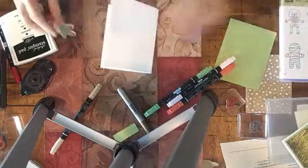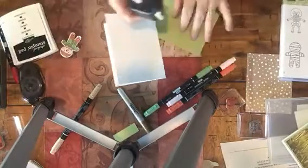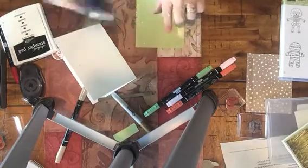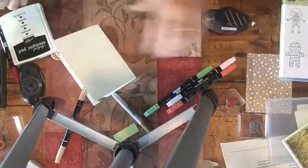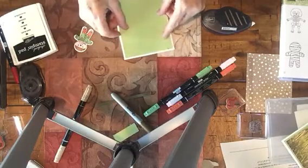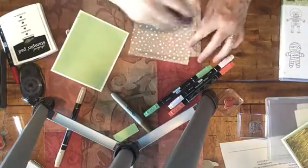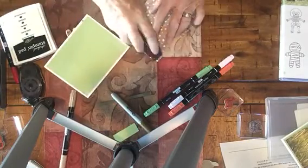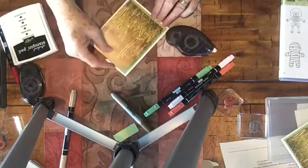Now I'm going to put them together. I'm going to add my Wild Wasabi. I'm going to use Fast Fuse because I just ran out of my Snail adhesive — normally I wouldn't use Fast Fuse on this. When you use Fast Fuse, don't forget to flick it to the side one direction and the next time flick it to the other side, so it won't get tangled and give you difficulties. I'm going to put that wheat growing towards the top.